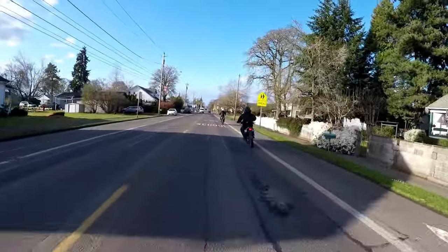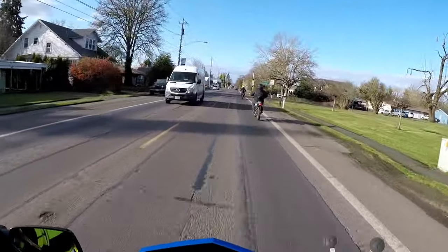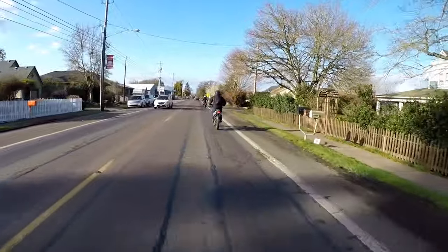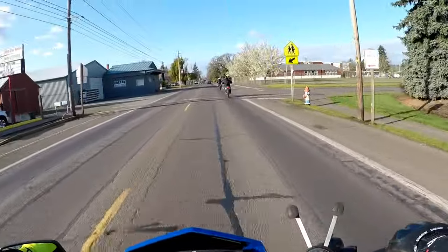Oh yeah, definitely taking the lid off — even without a tune, definitely seat-of-the-pants torque. It helps. But again, this is the Supermoto, so there are a couple key changes with this bike.